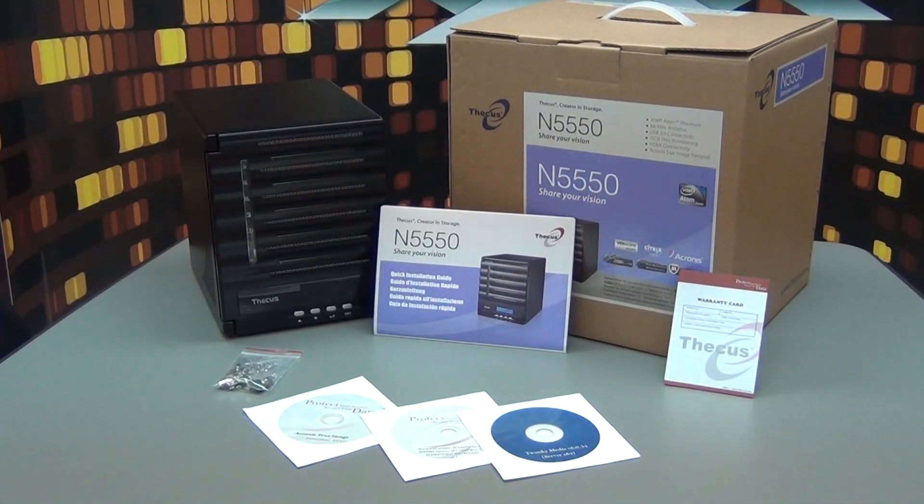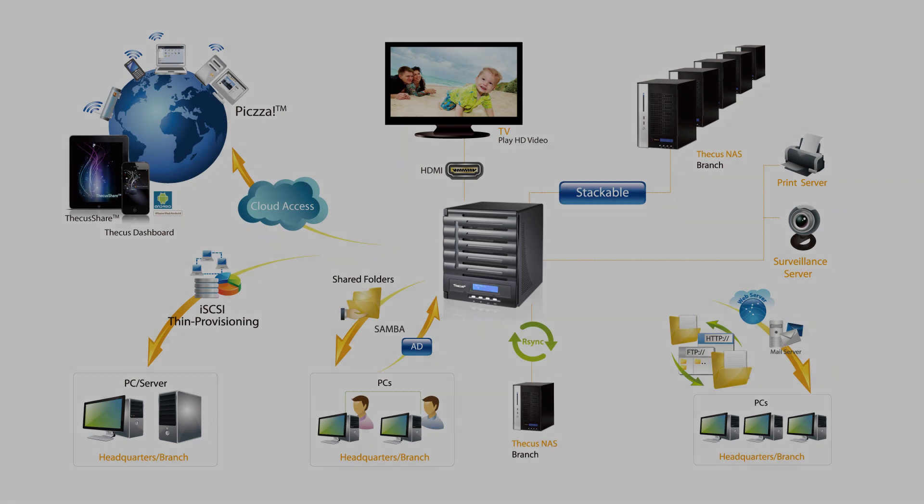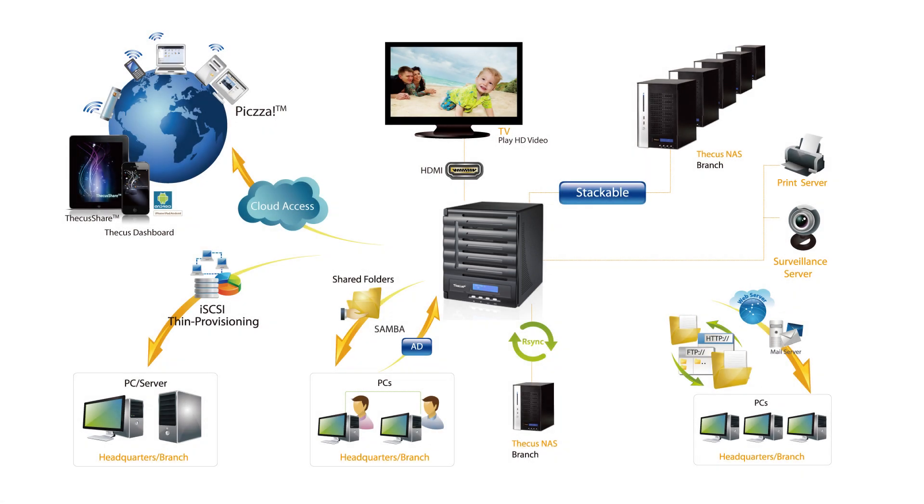With its very versatile hardware and reasonable pricing, the N5550 will find its way in living rooms of all technology enthusiasts or in any company which desires to obtain a centralized and secure storage solution. The N5550 is very powerful and can be used with any device connected to the network: Windows computers, Macs, smartphones, and tablets. In an enterprise environment, the multiple backup and management features will help set up a comprehensive and secure centralized solution.